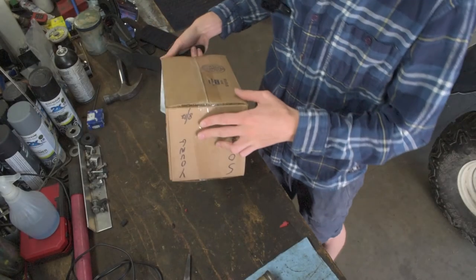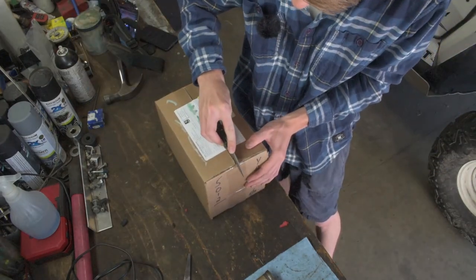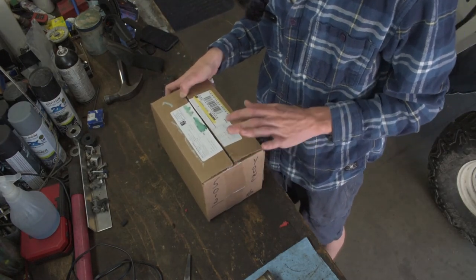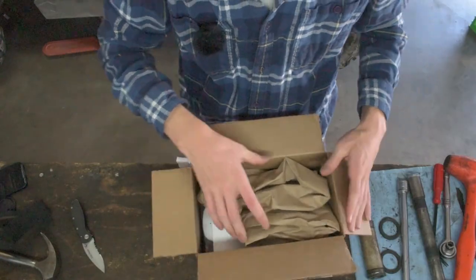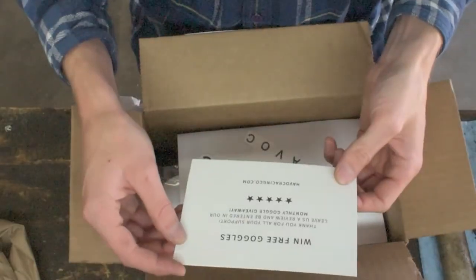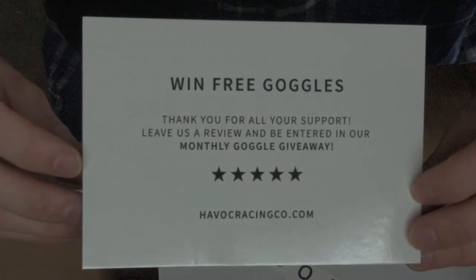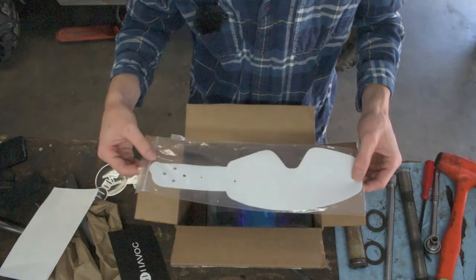We've got our box — go ahead and grab the handy dandy knife, open this bad boy up. I've yet to even see them or take the packaging out, so this is totally my very first time seeing any of this stuff with you guys. First impressions: sick! Got some dope Havoc stickers — not sad about that. And there's a monthly goggle giveaway — win free goggles! Here I believe are our tear-offs; we'll get to those in a second.